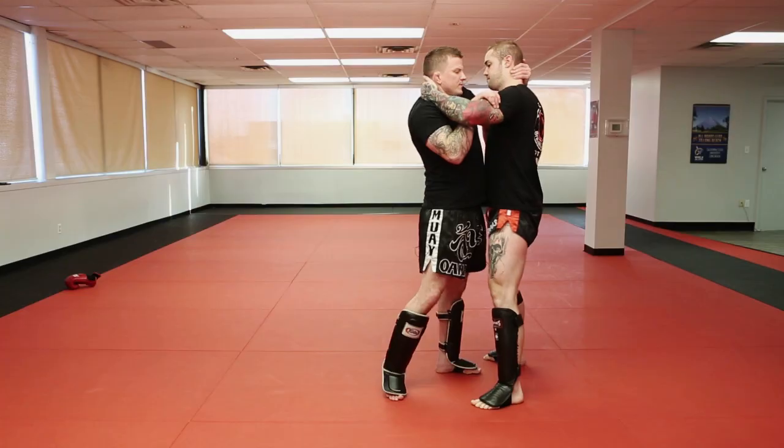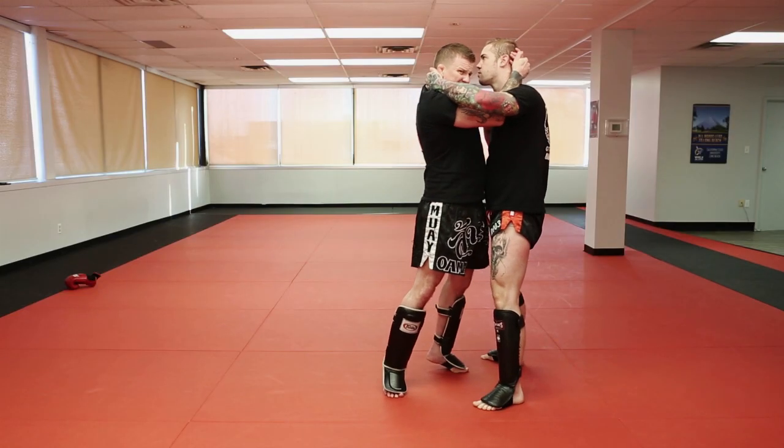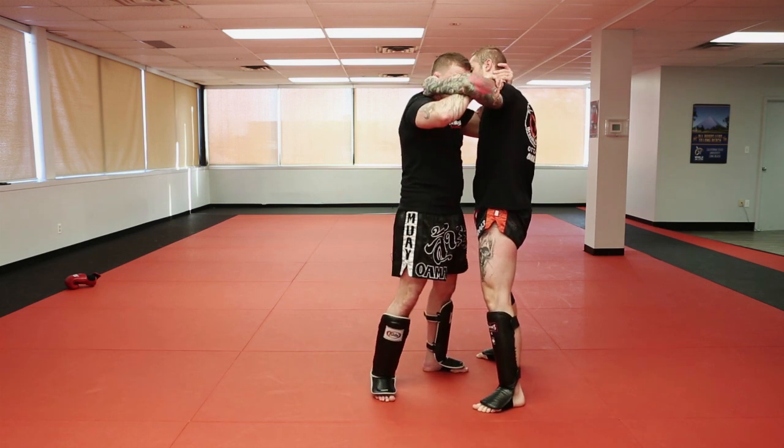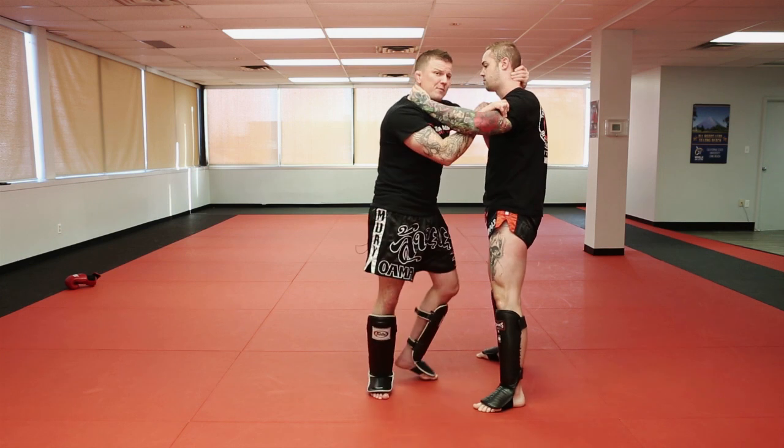I'm here in a neutral clinch. I go for that neck, even if I get the inside, I'm trying to pull him down and I just can't. So when I'm here, I'm going to open this up, I'm going to land that round knee — that slap knee.